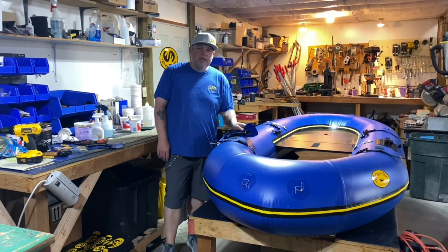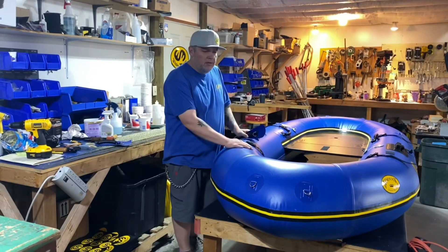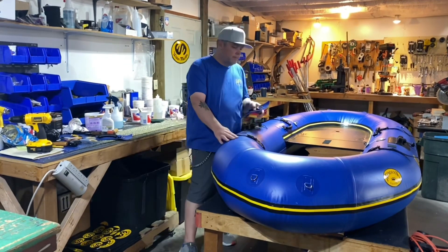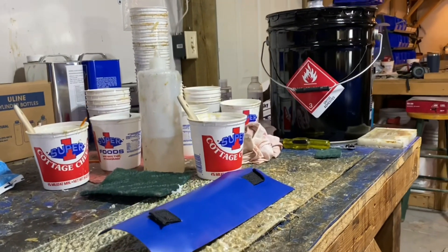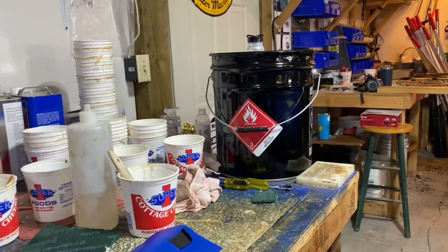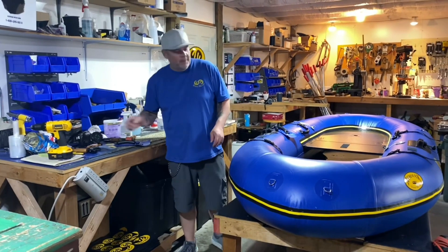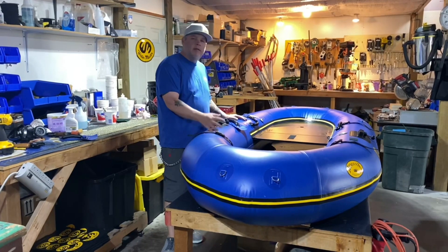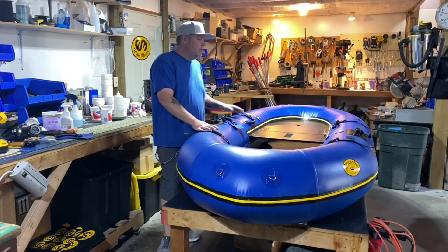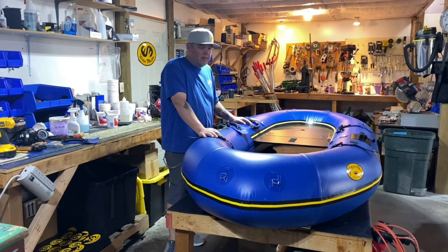This is the glue station. This is where we glue on all the parts and pieces after the fact when the tube is done. This is all of our glues, the different solvents, and brushes. This is nearing the end, and once we get this process done, then we just test them — we make sure the baffles are good and that there's absolutely nothing wrong with it before it's ready to go.